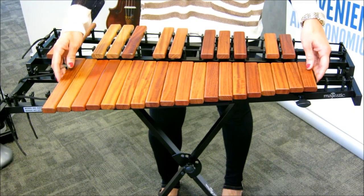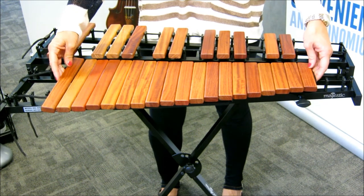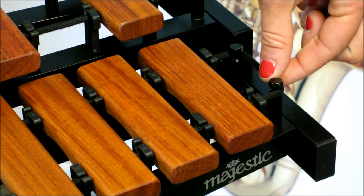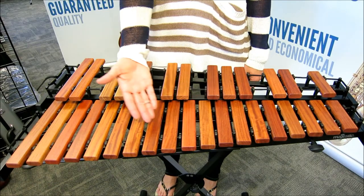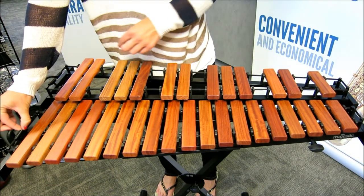Next, identify the set of 19 natural bars and place them on the bottom rack. As before, when installing the set of natural bars, begin by wrapping the cord around the two pegs at the small end of the lower rack. Install the natural bars to this configuration and end by pulling the cord and hooking the springs.